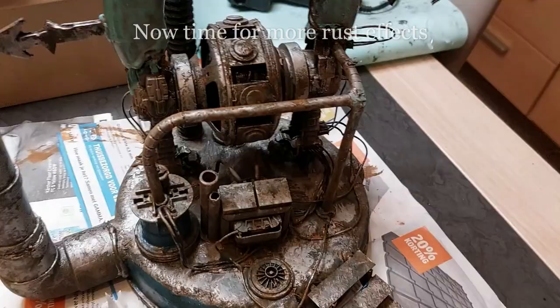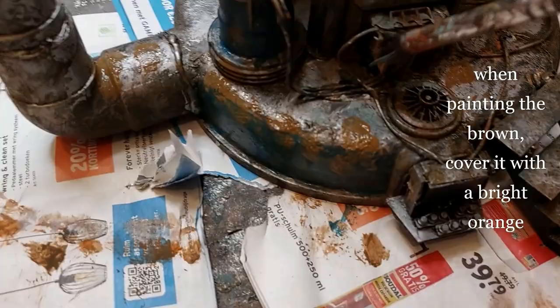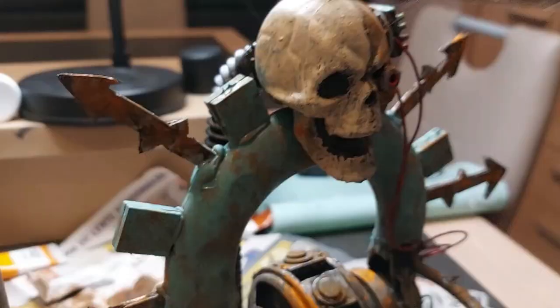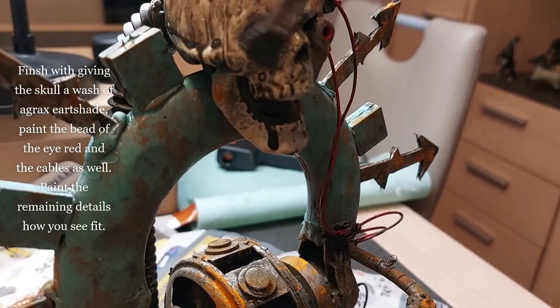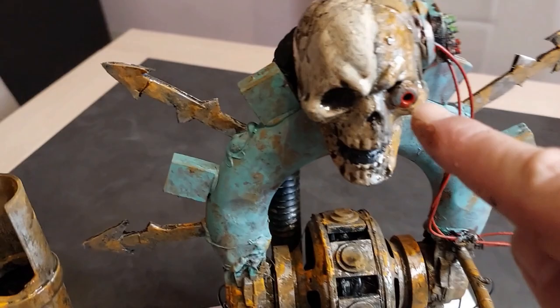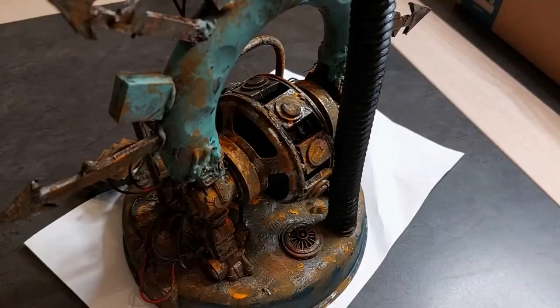For rust effects I stipple on brown everywhere I want rust to appear, then follow with a bright orange paint. I'm finishing by giving the skull an Agrax Earthshade wash — just on the skull. I've also added more rust on the chaos icon arrows. On the computer screen I stippled on some green lettering to make it look like an active display. Here you can also see a clear view of the tube running down the back.